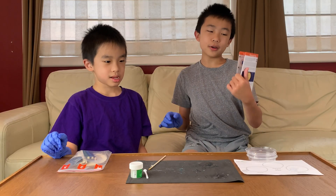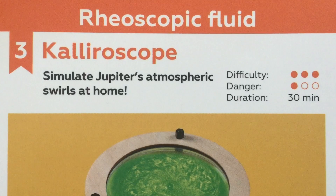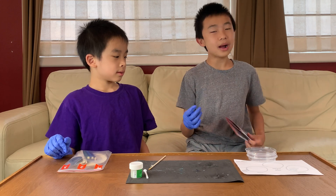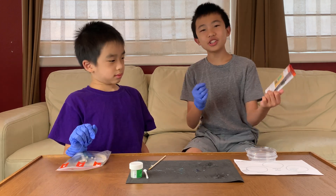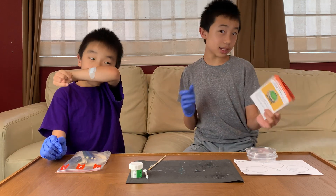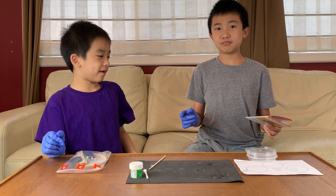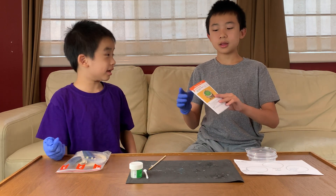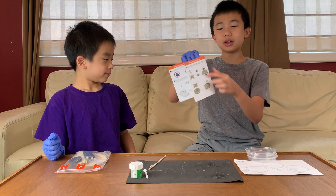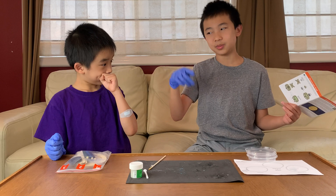This is the final experiment called Kalyroscope. The difficulty is three out of three, compared to one out of three for the last two. The danger is back down to one out of three. The duration, just like the last two, is 30 minutes. And unlike the last two experiments where we were just working with Petri dishes, we have to actually assemble something — which will be cool because I think we spin it and then get to see the glycerol water spin.